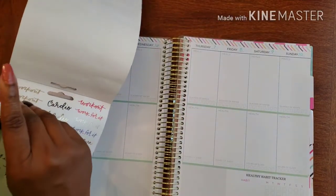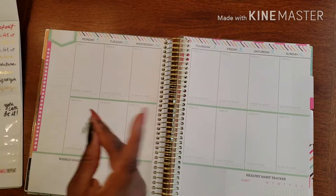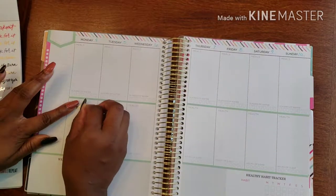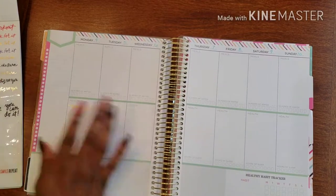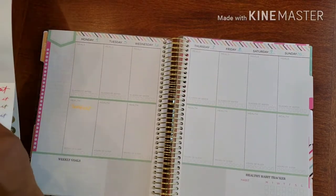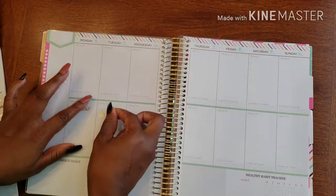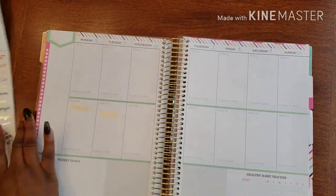I actually want to do the workout portion first and just add some stickers for the workouts. So Mondays I have workouts, Tuesdays we do a cardio workout, so I'm going to add the cardio sticker there.